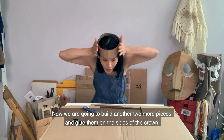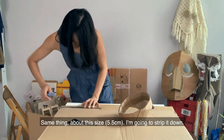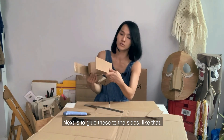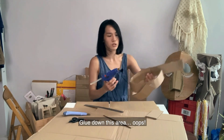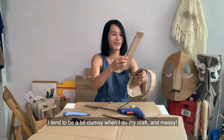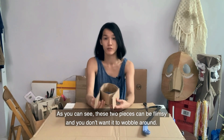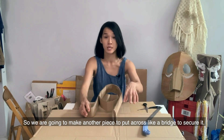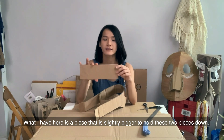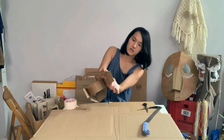Now we are going to make another two more pieces and glue them at the sides of the crown. I'm going to strip them down. Be careful when using your penknife. These two pieces can be flimsy and you don't want them to wobble around, so we're going to put another piece across as a bridge to secure them — a slightly thicker piece to hold these two horns down. Just secure it at the bottom.